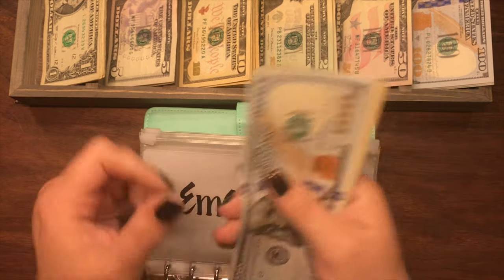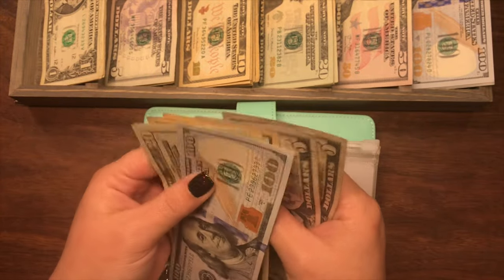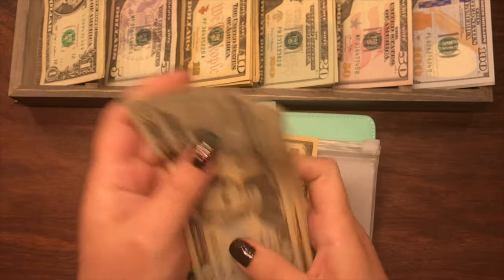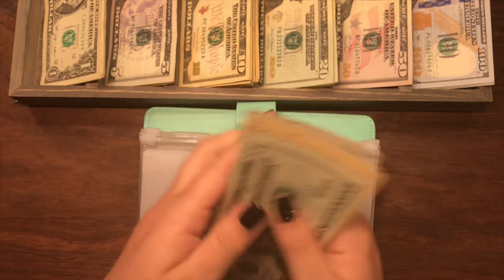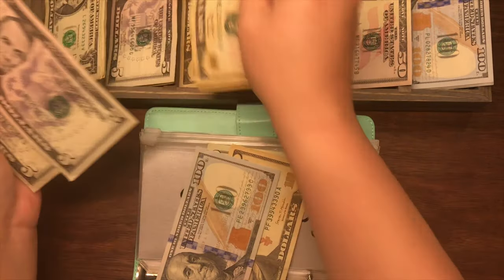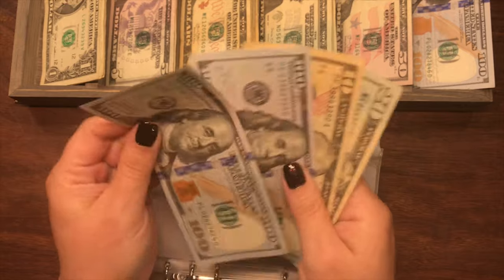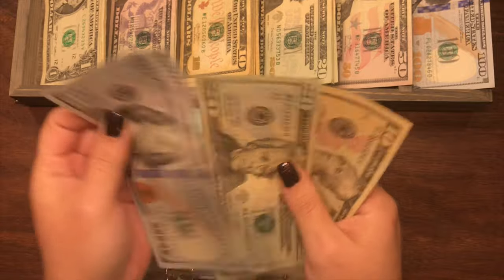Emergency currently has $230. We'll keep a $20 and a $10 and a $100, and exchange out $100 in smaller bills for a $100 bill. So now emergency has $100, $200, $20, $30.